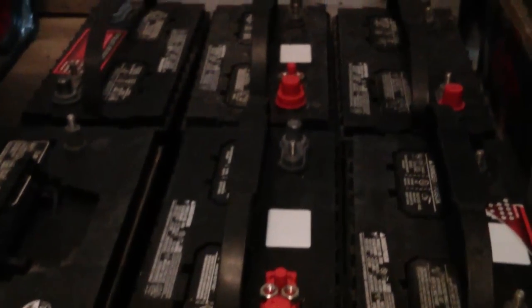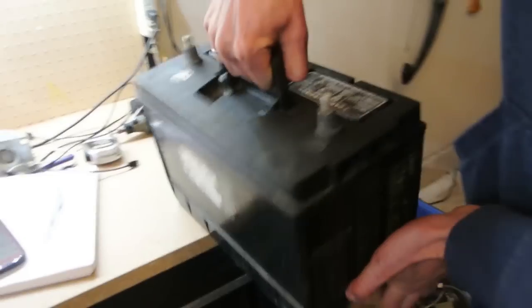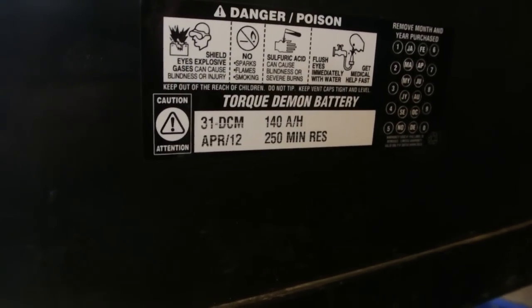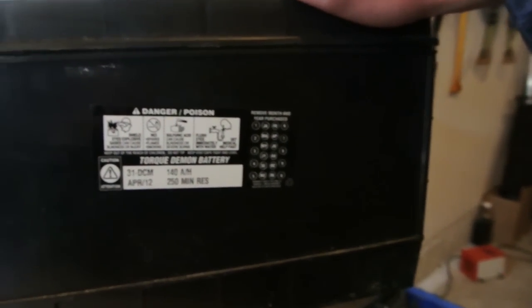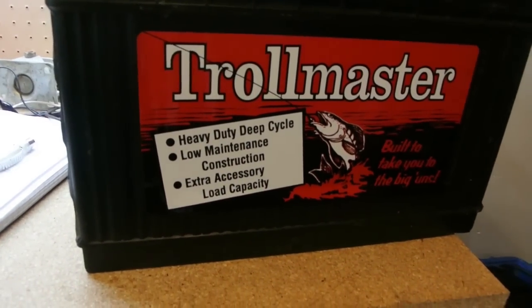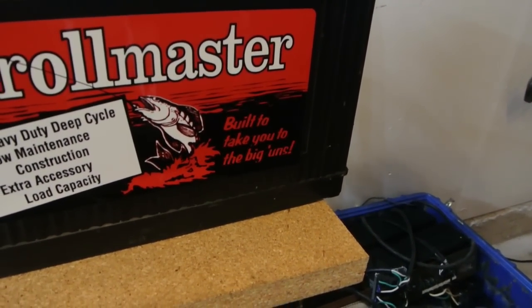Checking the battery label - it's 140 amp hours, 250 minute reserve. It was manufactured two years ago - not bad. Troll Master: heavy duty, deep cycle, low maintenance construction, extra accessory load capacity. Built to take you to the biggins.